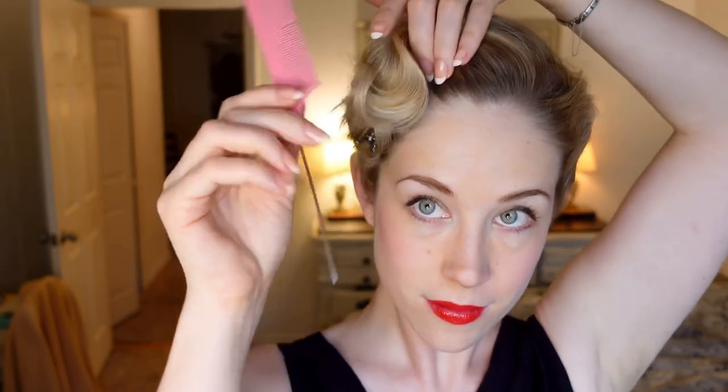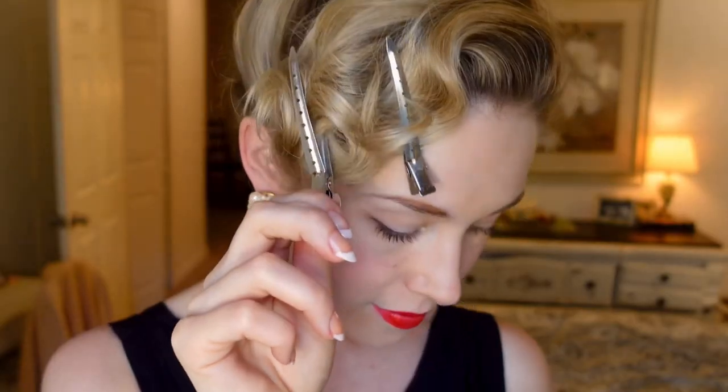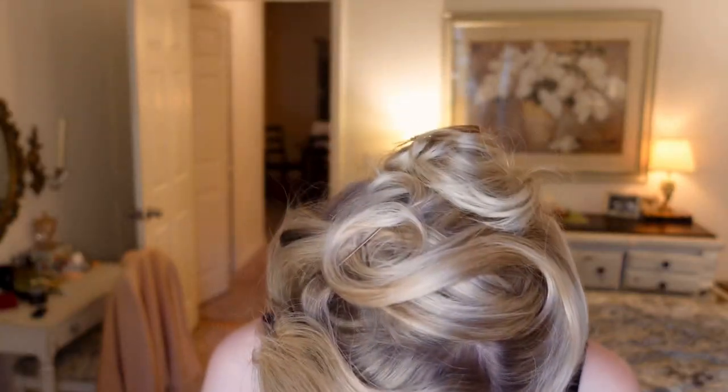Now that we've positioned the bang, we can perfect the shaping even more using another duckbill clip. Once I find a shape that I like, I add a little hairspray, then replace the duckbill clips with bobby pins and finish off the style with a little bit more spray.